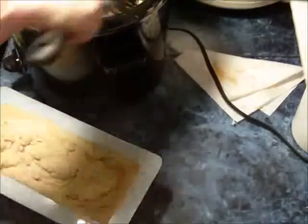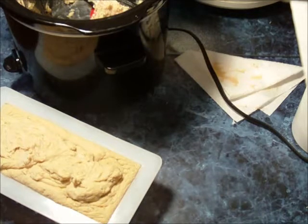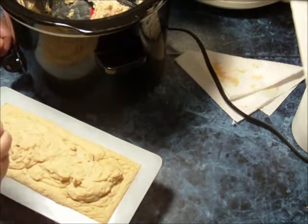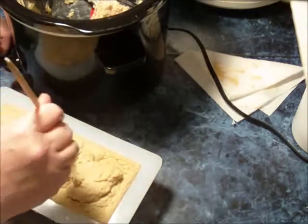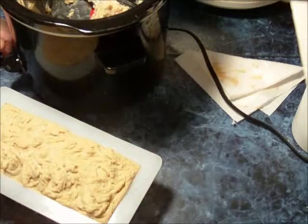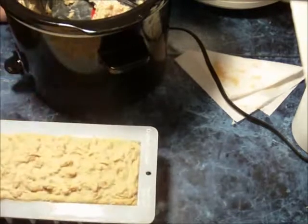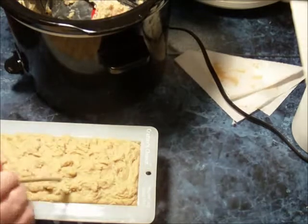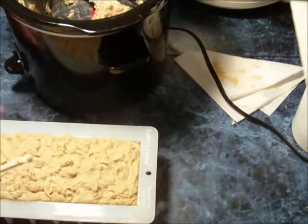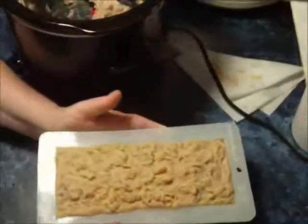I tend to have problems with goat's milk soap when I make it cold process — either I get it too hot and it scorches the milk, or it'll be too cold and the center will gel and I'll have a big circle in the middle of the soap. I don't have any of those problems this way, so I've continued to make my goat's milk soap in the crock pot the hot process way. I hope you've enjoyed this video, thank you for watching, and hopefully I'll do a video of cutting this soap either late tonight or tomorrow. We'll see you next time.